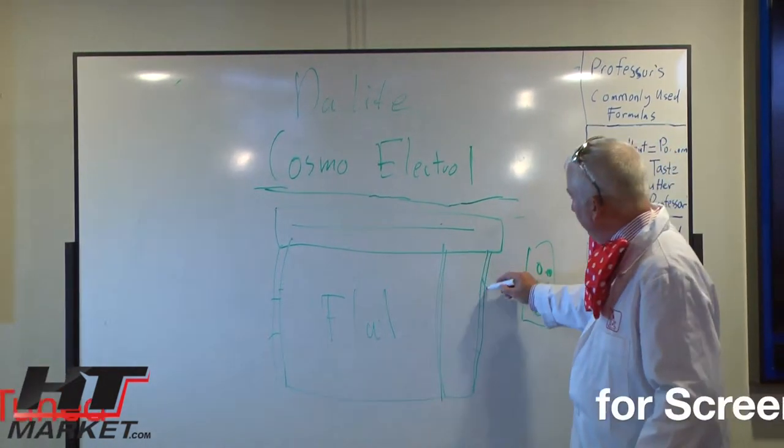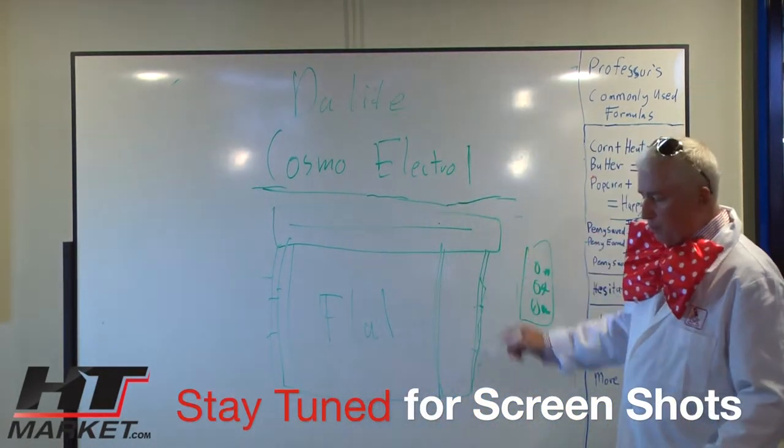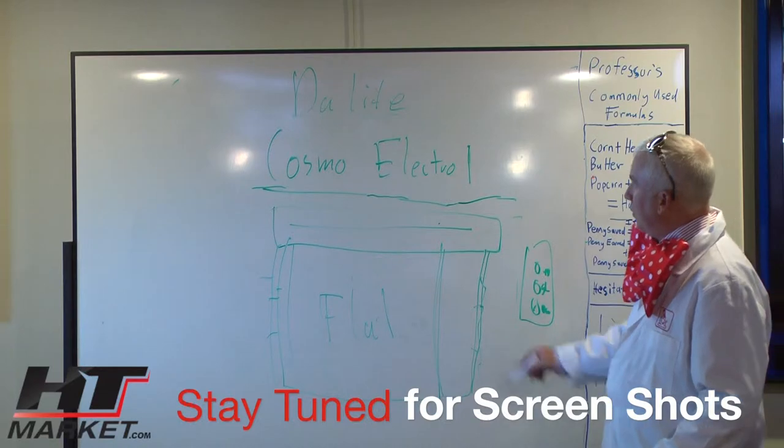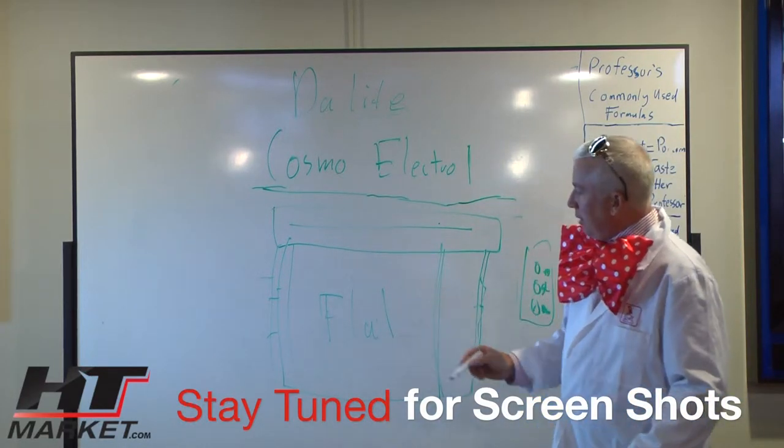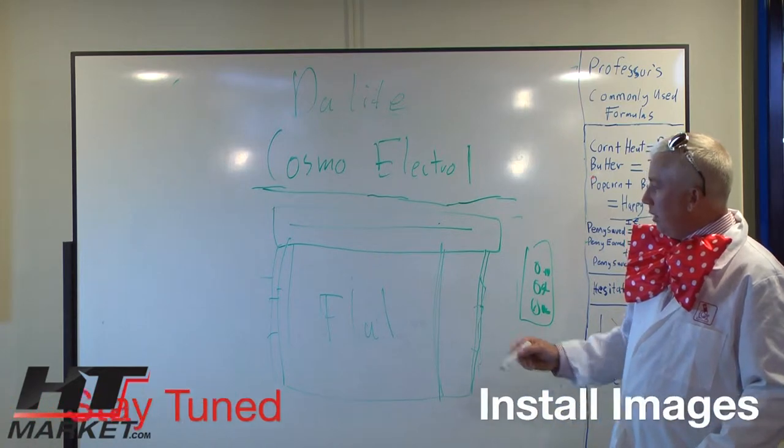The non-tensioned one doesn't have these wires — it just comes out of the case. This is one of the most popular screens by the Daylight Screen Company, and we recommend it highly for your home theater viewing pleasure. We can tell you what size to get.